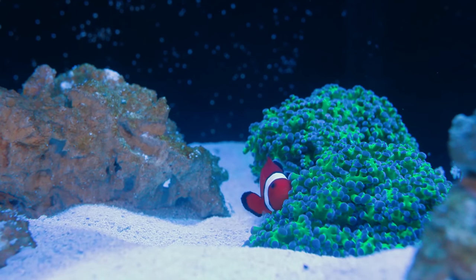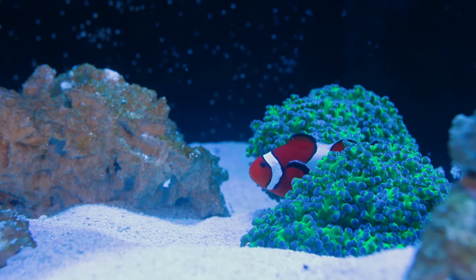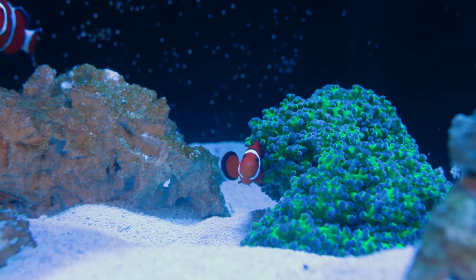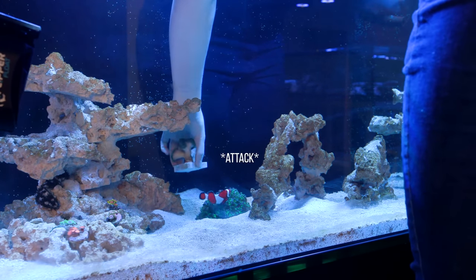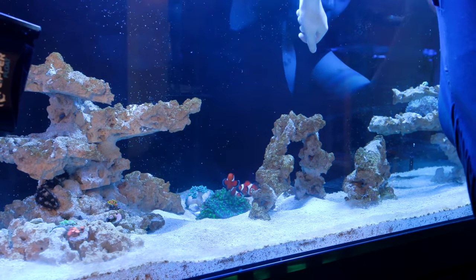The last addition to the coral collection is another frogspawn. This choice was mainly made for the clownfish — even though they are jerks, they still deserve to be spoiled. Since they enjoyed the first frogspawn so much, we thought it was a good idea to extend the frogspawn collection. They immediately took a liking to it — like, once I started putting it in the tank and it was still in my hand, they were trying to get my hand off the coral so they could hop inside.